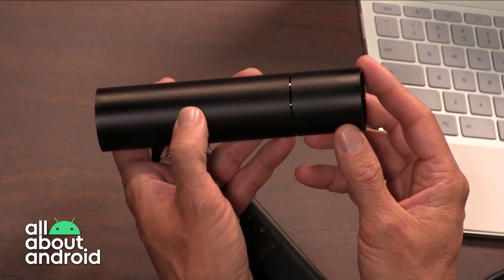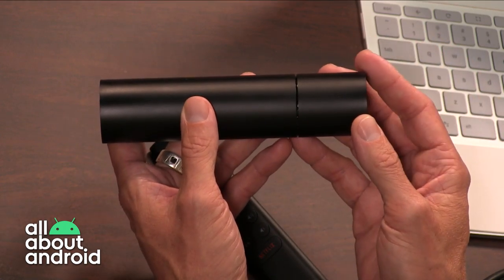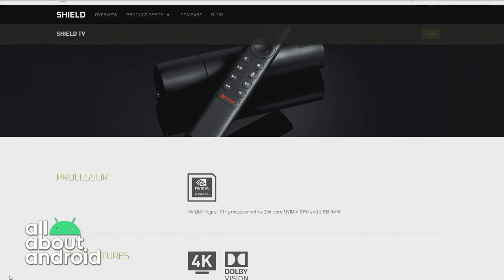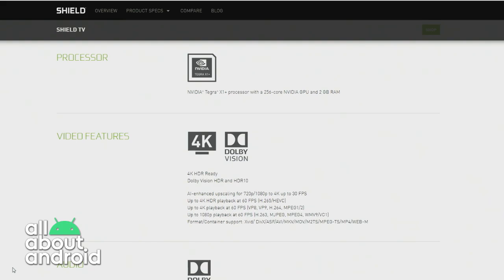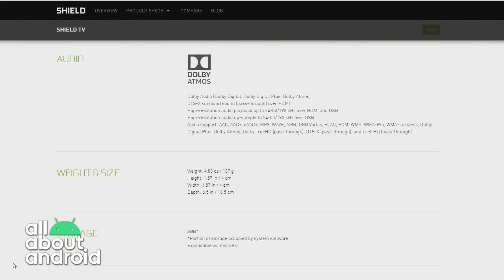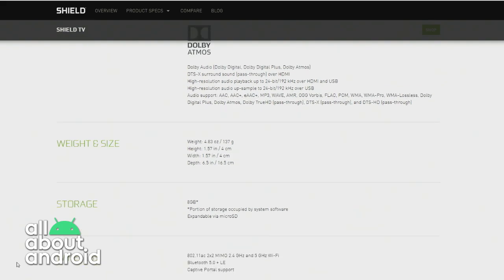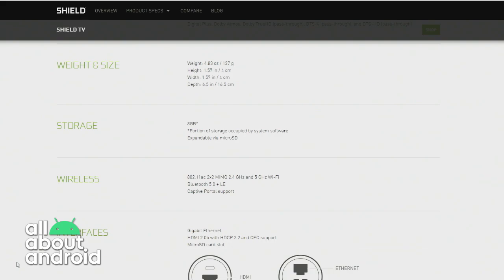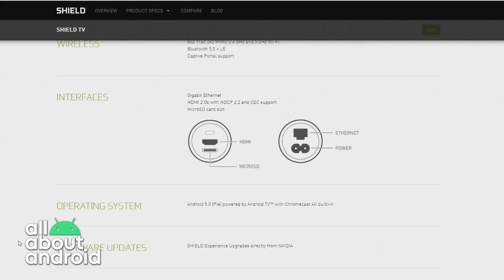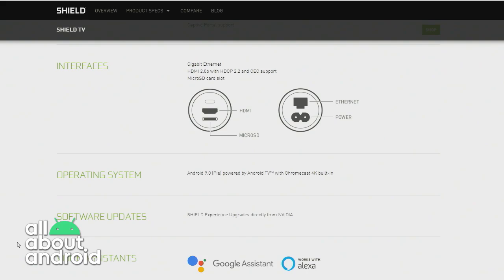It runs Android 9 Pie, same as the Pro, with the same support for different codecs: Dolby Vision, HDR10 — though not HDR10+. It does support Dolby Atmos and Dolby Digital Plus surround sound. It also has AI-enhanced video upscaling to 4K from 720p and 1080p, although there's a requirement of 30 frames per second — if your content doesn't hit that, it won't activate that mode. So you have to know you're feeding it exactly the right kind of content to benefit from the neural network upscaling in real time.